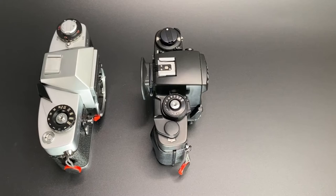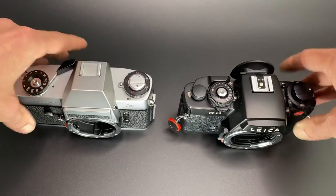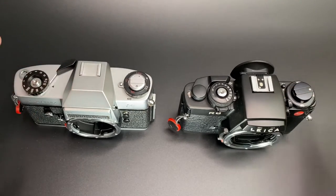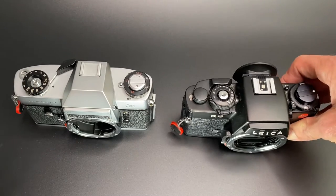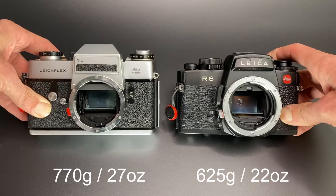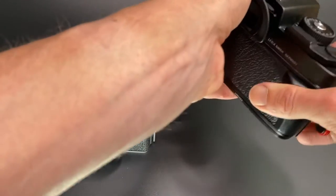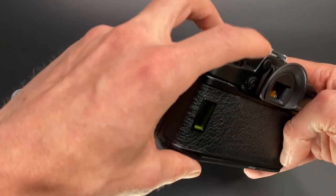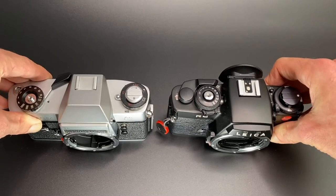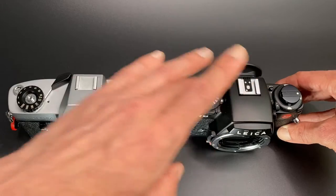The main differences between the R6 and the Leica Flex SL: the R6 is lighter and slightly smaller, and it also has a built-in diopter, which I'll show in a second. There's no diopter on the Leica Flex, meaning for myself it's much faster to focus with the R6 than the SL.